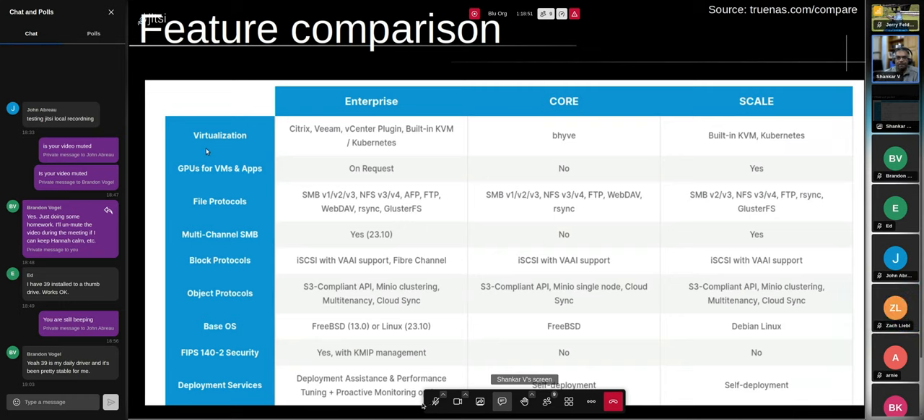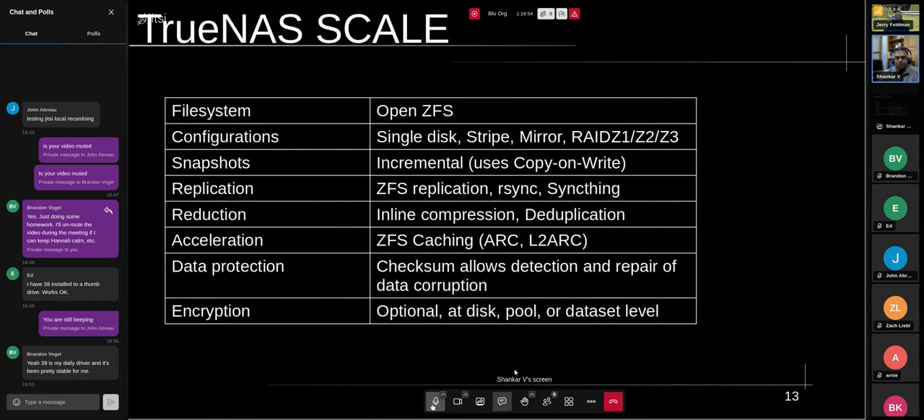TrueNAS Scale is based on ZFS. I don't want to go into great detail on ZFS — we had a talk here at BLU on ZFS about a year and a half to two years ago. I'll just hit a couple of major points, particularly as they apply to TrueNAS Scale, which is what I ended up installing.